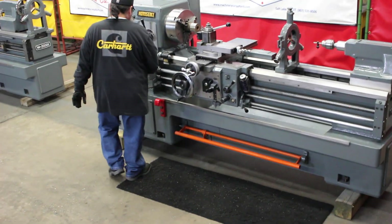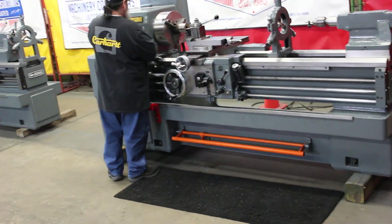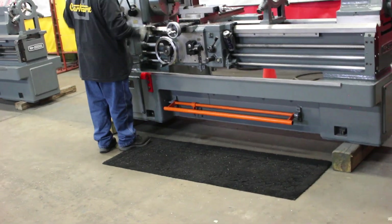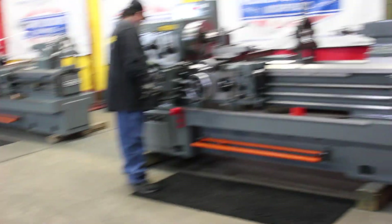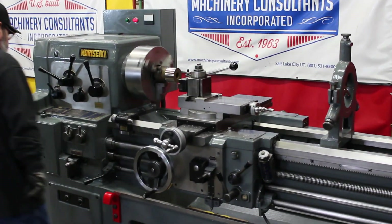Morisiki model MR1500. The 1500 is the millimeter of distance between centers, otherwise known as 59 inches. That's 93 RPM.